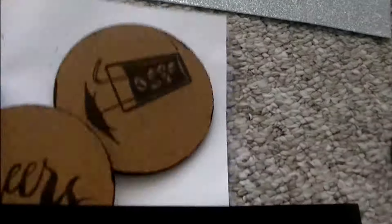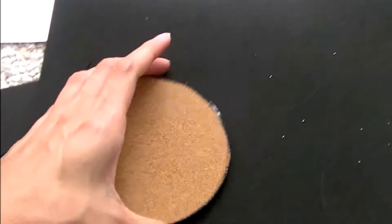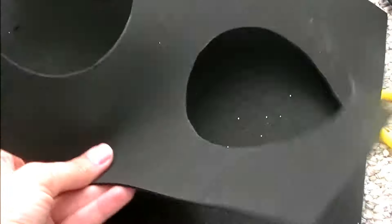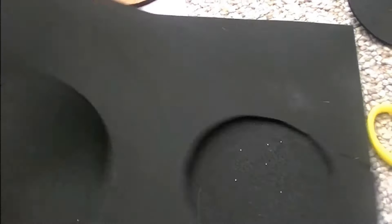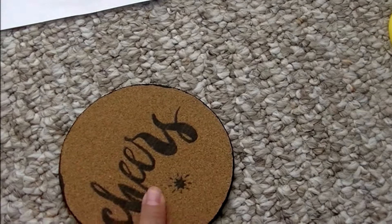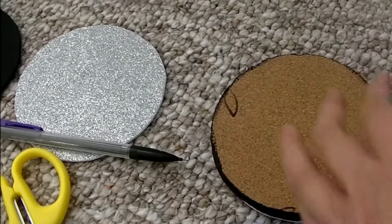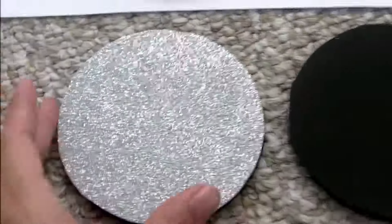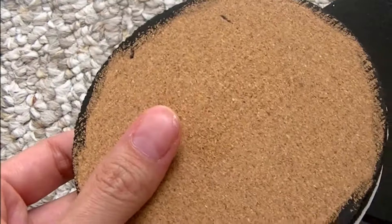You're gonna put it like that and circle it around so you can cut it out. What I did here is I cut it out, and then once you're done you glue it onto the coaster with the foam paper. I had to put that there so it can help, and there you go — you have your coasters. No one's gonna see the back of it.